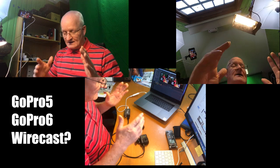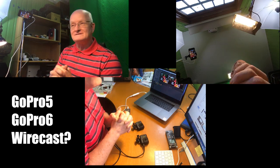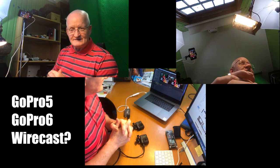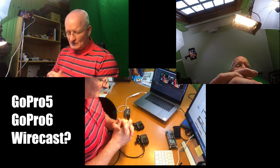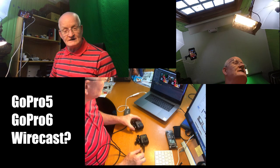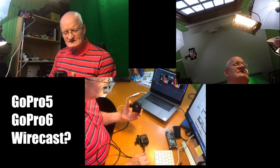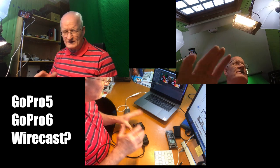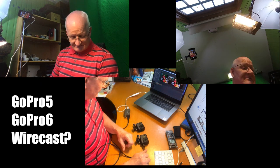I appreciate an answer sooner rather than later, because I know there are many people out there wondering about this. I hope we can find a solution because it's important to use the latest GoPro in the same way. There must be some way to do it — some smart brain out there can figure this out.